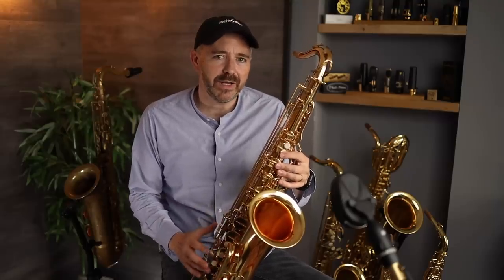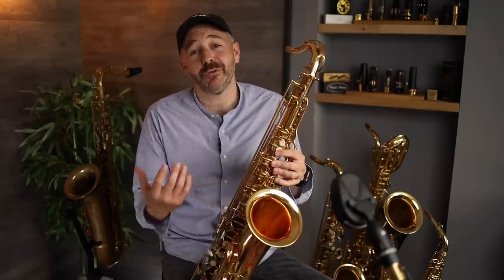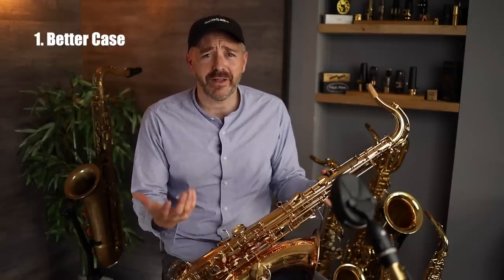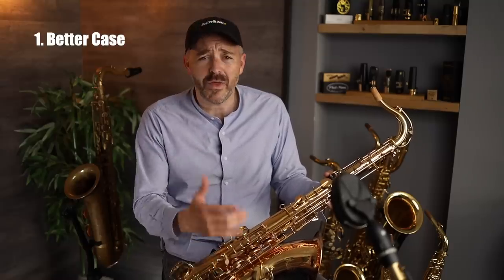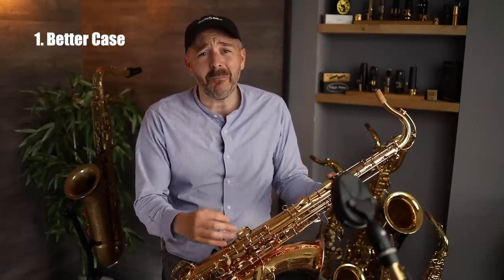Let me go over a few things you get with more expensive instruments — the things that instruments in this price range are missing. The number one thing is a quality case. When you spend a bit more on an instrument, you can expect a decent, working, usable case to come with it. The case that this and other Leid instruments come with is really the minimum level of protection.